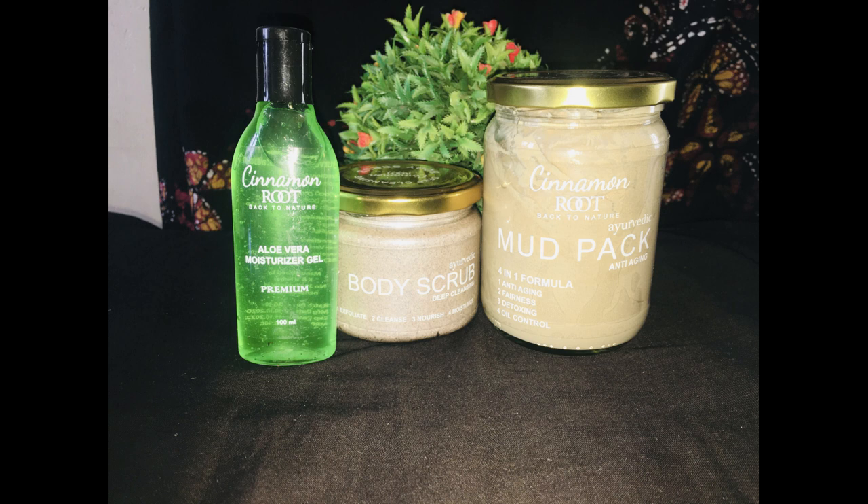You can also extract the aloe vera moisturizing gel. There are enzymes including alkaline phosphate, amylase, lipase, and these enzymes can help the skin. There is also cinnamon root moisturizing gel, which can help the skin overnight.